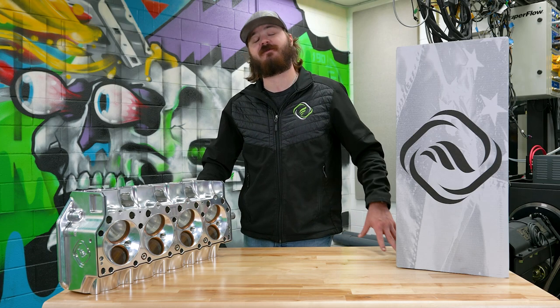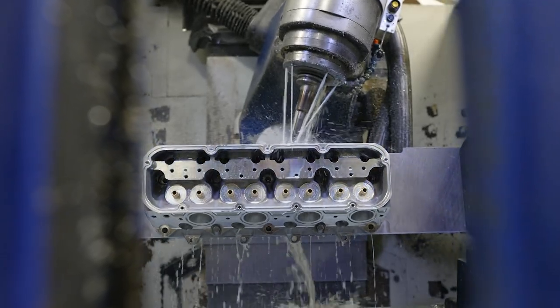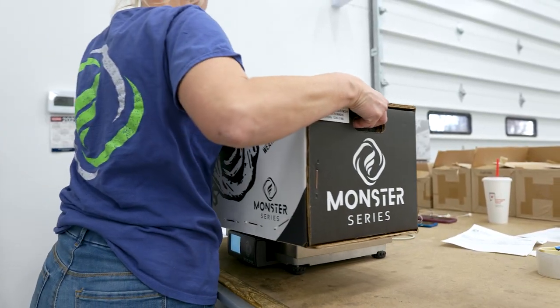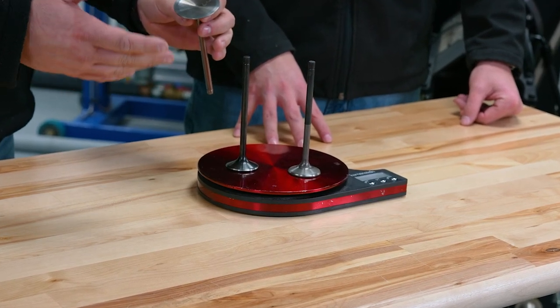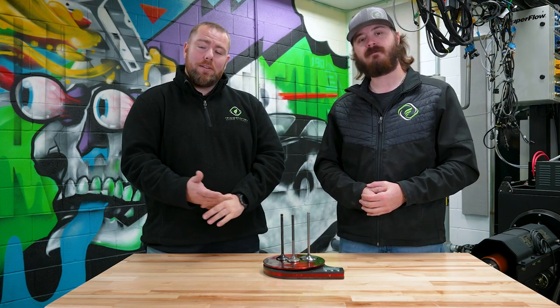Hey folks, I'm Mike and welcome to the first edition of Frankenstein Tech Series. Today we're going to be talking about valves. I brought Gavin along with us — he's got a lot of experience working on cylinder heads and is now in our sales department as well. So Gavin, take it away. All right guys, like Mike said, today we're going to be talking about valves.